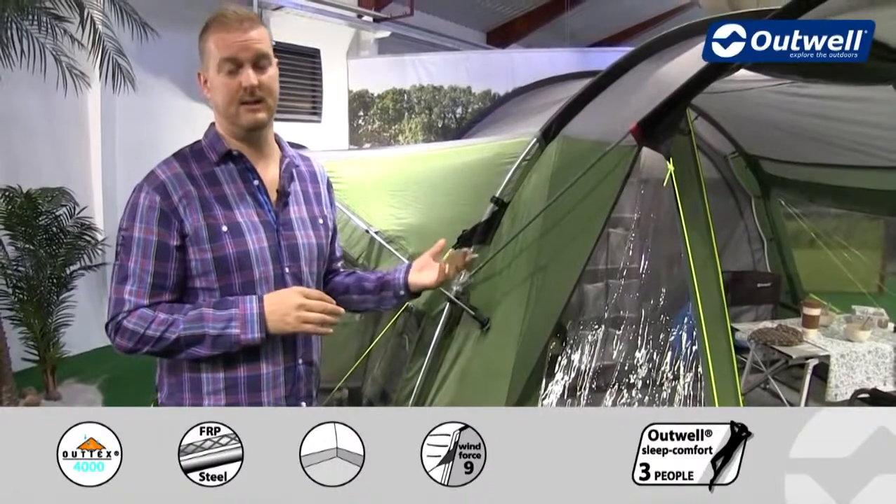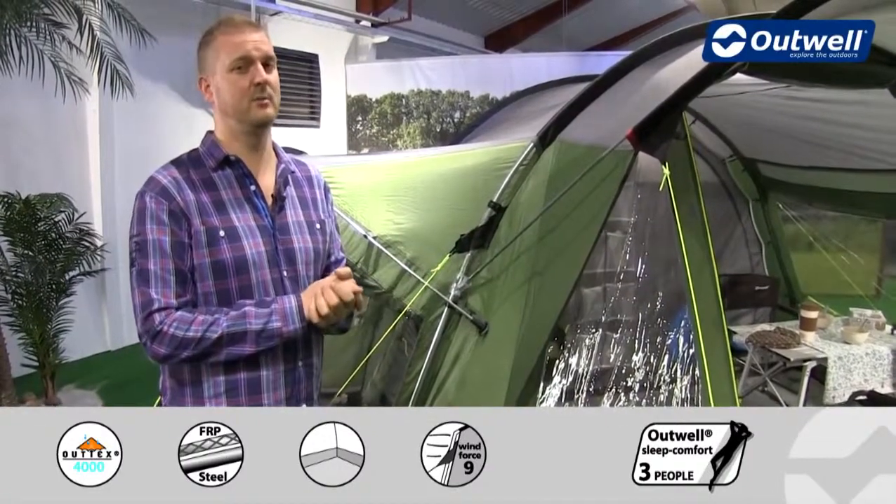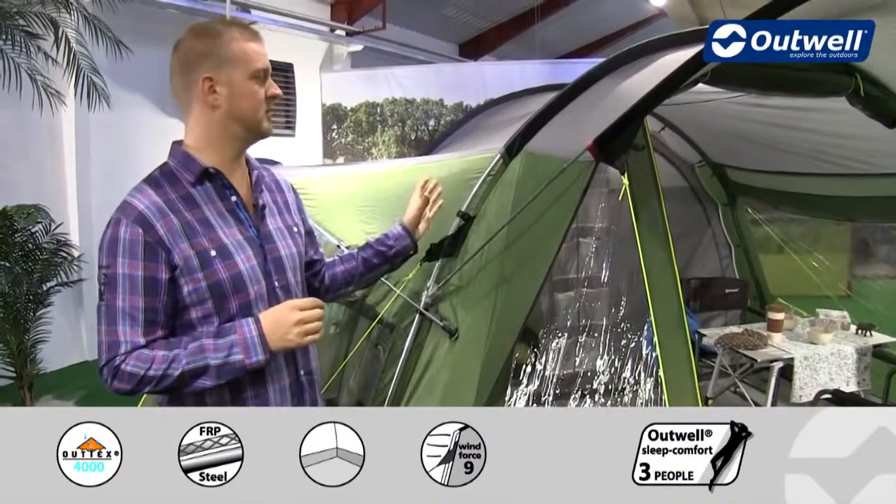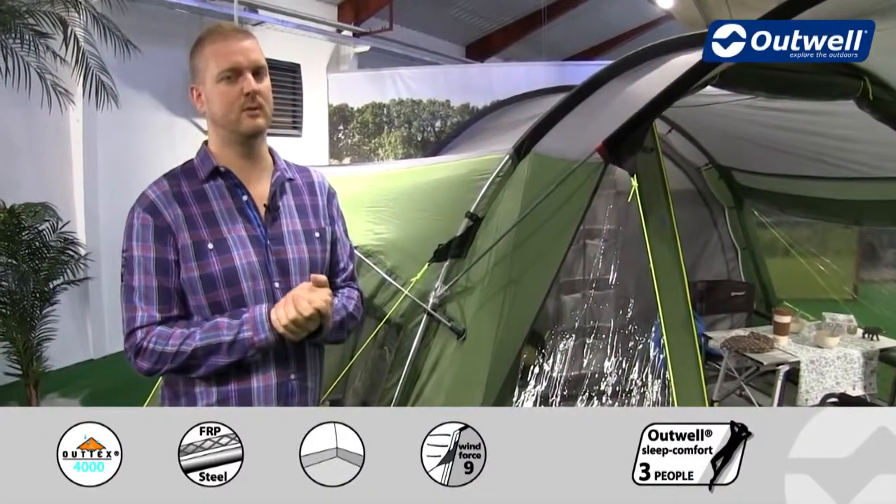In fact we have tested this tent to withstand a Force 9 on the Beaufort scale, so bad weather isn't an issue — you're going to be nice and dry, and the tent is going to be stable in those high winds as well.